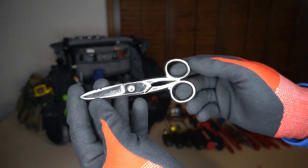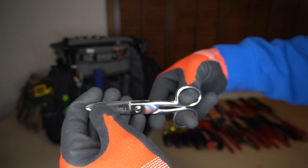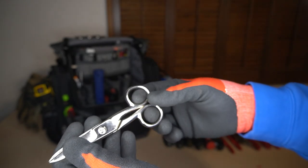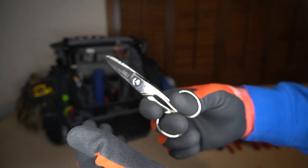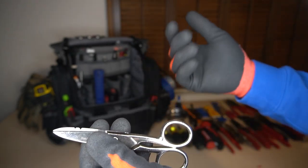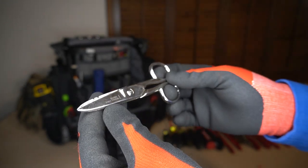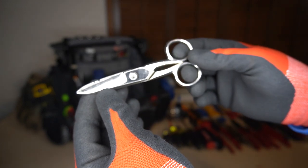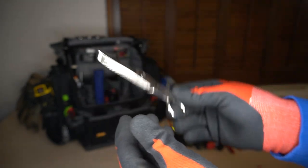A pair of Klein snips — it's your regular scissors. These aren't the high-leverage ones, but they fit in the bag so well. I'm really just used to using these — the two-hole ones for terminating Cat 5, Cat 6. I mainly just use these to cut wires and whatever else needs cutting.